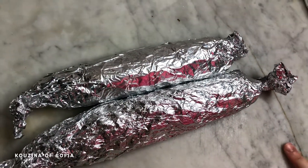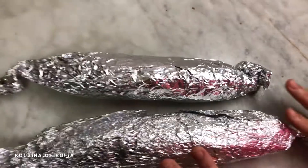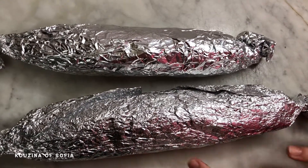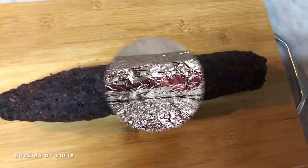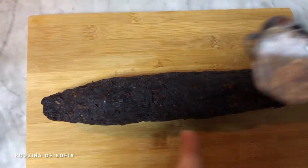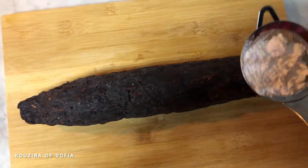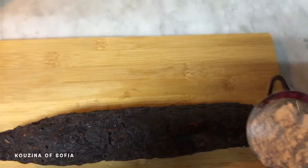Now we let it chill in the fridge for three to four hours — overnight is preferable. Once it has cooled down, we sprinkle some powdered sugar on it just to cover the flaws, then we slice it and serve.